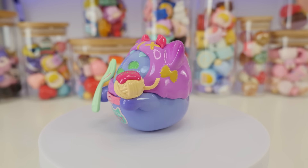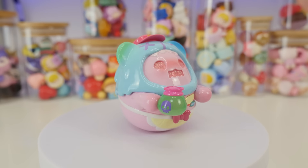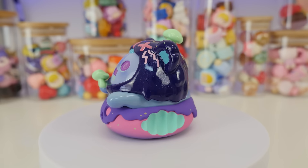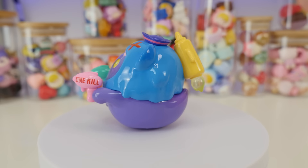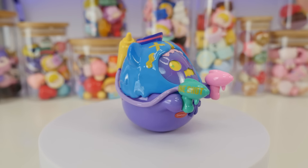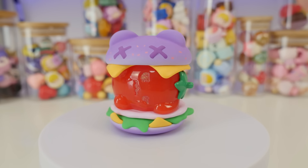I know you guys are going to want these figures, so make sure to check out Finding Unicorn and let me know which figure you get. And as always, a big thank you to Finding Unicorn for letting me unbox these beautiful, super cute figures, and a big thank you to you guys for supporting me and allowing me to do this as my job. I will see you all in the next video. Bye!